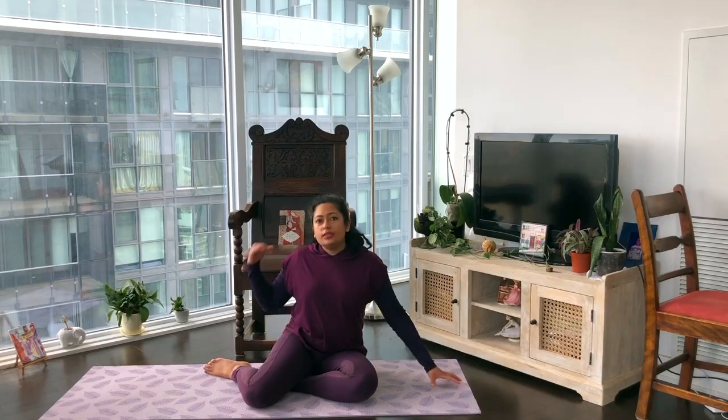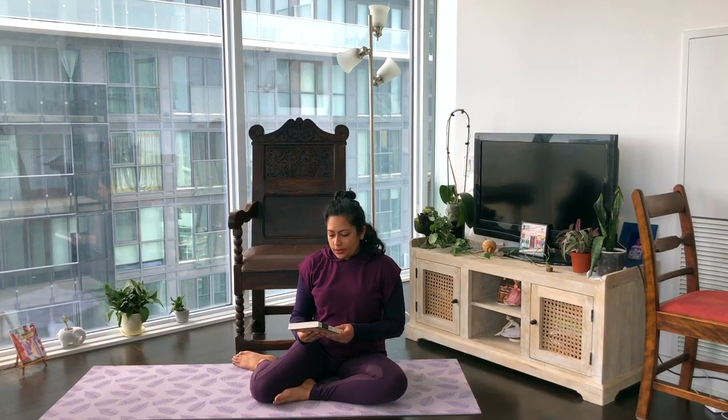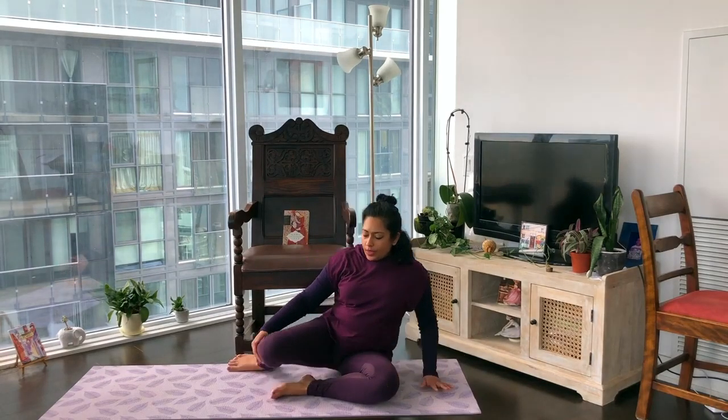So let's get started. I'll just first go briefly over the format. I'll be leading you through what I call a slow flow sequence. Following that, I'll lead you through a short guided meditation. And as you can see behind me, there's Rumi's Book of Love — I'll be reading a short poem or excerpt to close off the practice.